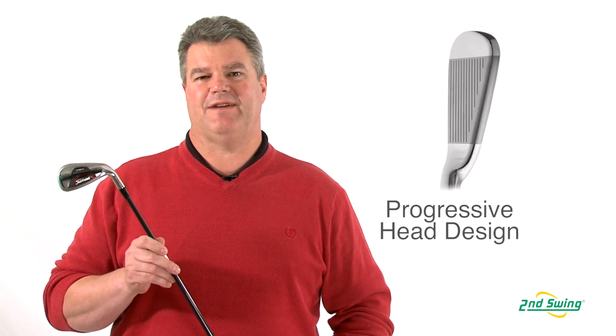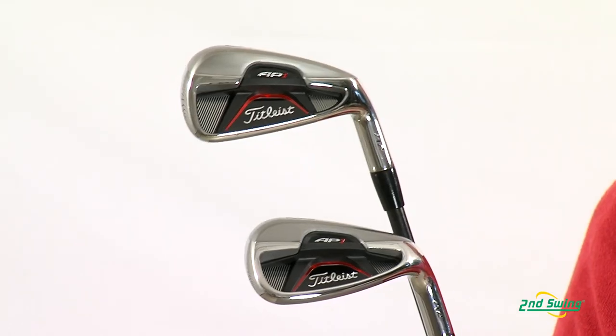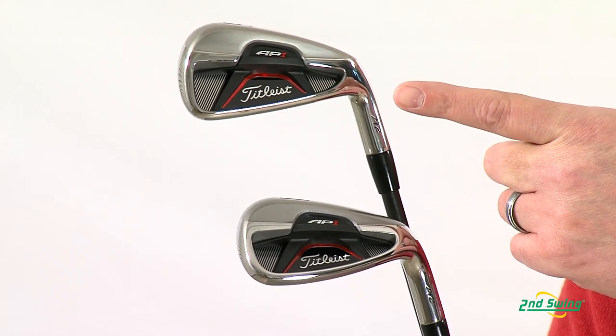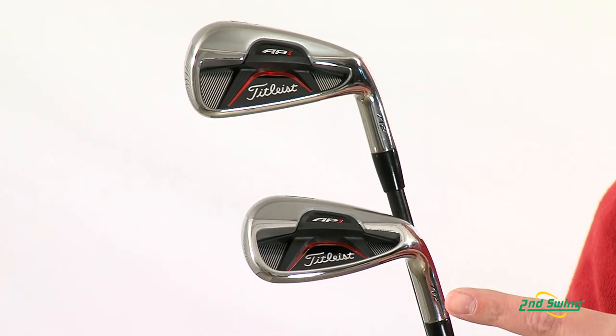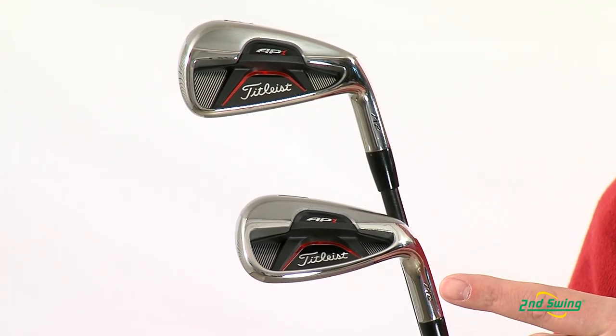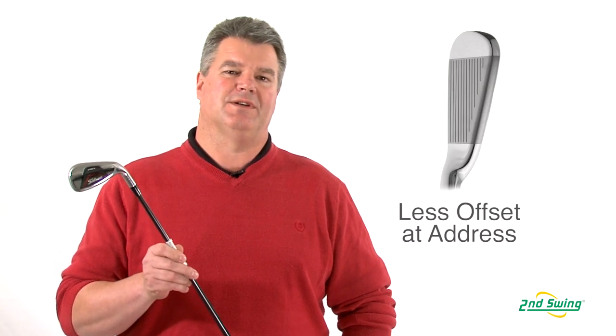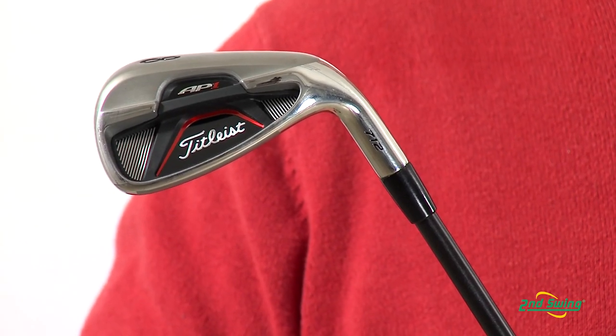The AP-1 irons have a progressive head design featuring a slightly larger head in the longer irons for maximum forgiveness. The short irons gradually become smaller, promoting a more confident look and greater workability. With a thinner top line and redesigned hosel, the AP-1 appears less offset for a more appealing look at address.